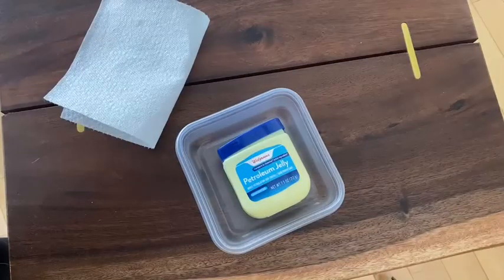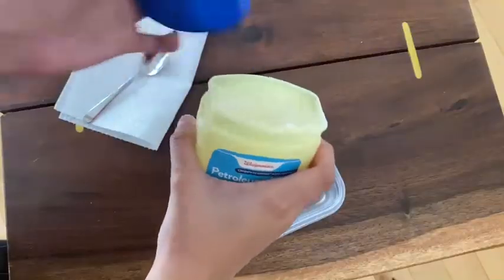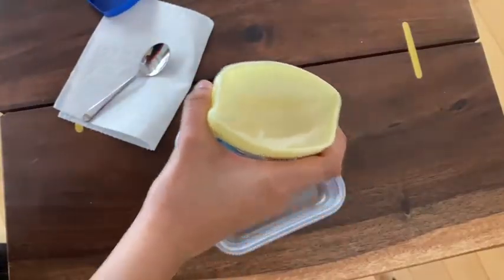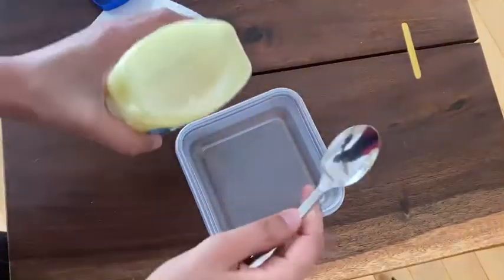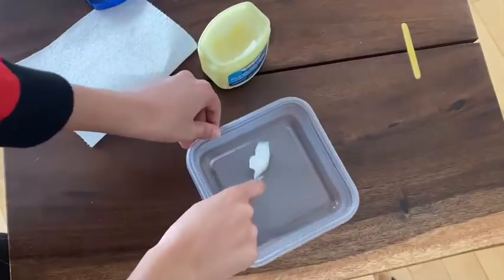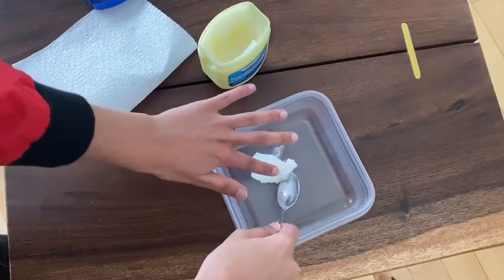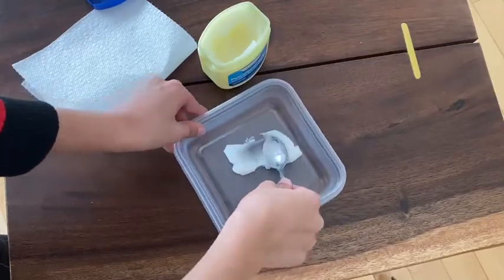For the next step we're going to take our petroleum jelly, open the container, and take a spoon. We're gonna take some of that petroleum jelly out and put it on the container. You might need to use your hands, and then we're gonna spread it on the bottom of the container.